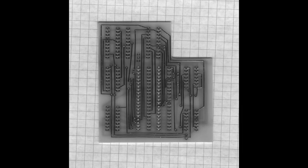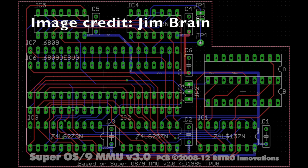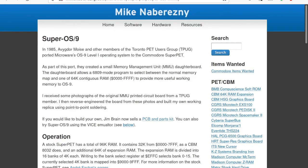Golan sent an MMU board to Jim Brain of Retro Innovations, and Jim reverse engineered the MMU board. Both Jim and Golan went out of their way to dig up information for me to create this video. Jim's records indicate that Golan asked him to reverse engineer the MMU board on September 15, 2008, and Jim's Eagle PCB design files are dated September 15, 2008. That's right - it took Jim one day to reverse engineer the MMU. That's why Jim designs electronic devices, and I make videos about people who design electronic devices.